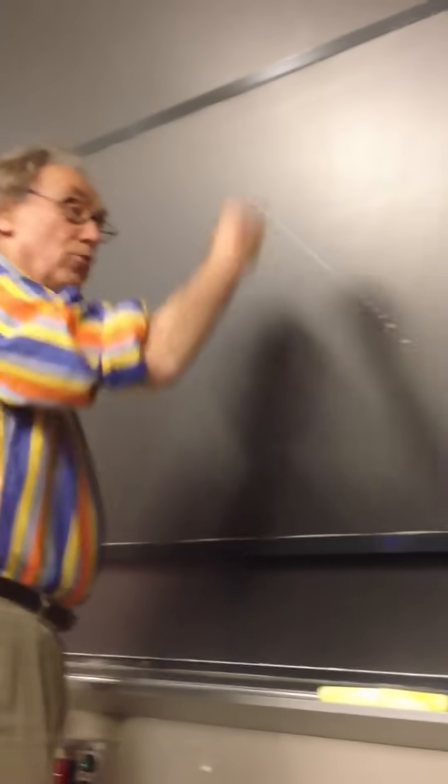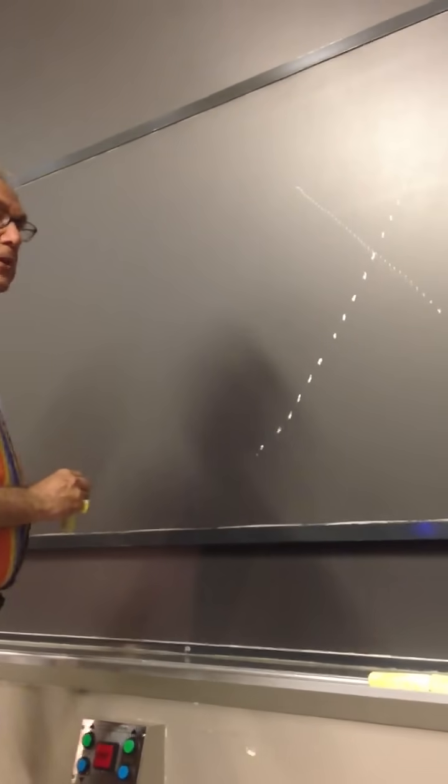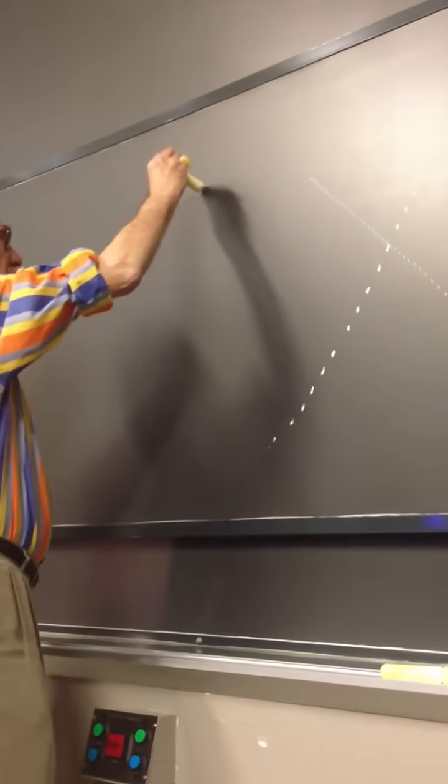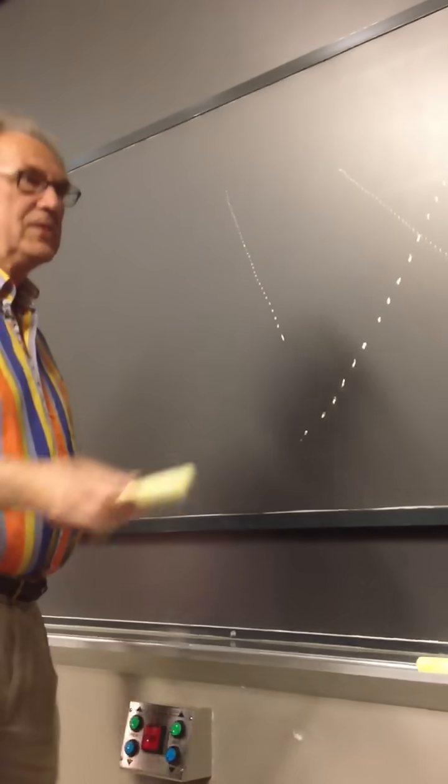Now, if you want to draw far apart from each other, you go this way — go fast. If you want to be close to each other, it's that simple.